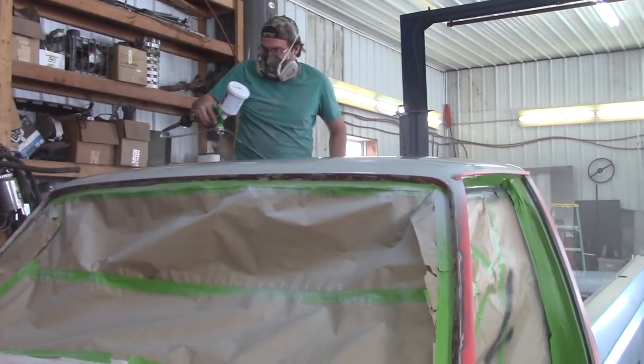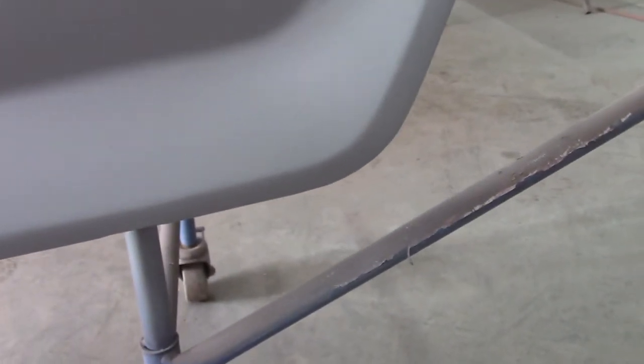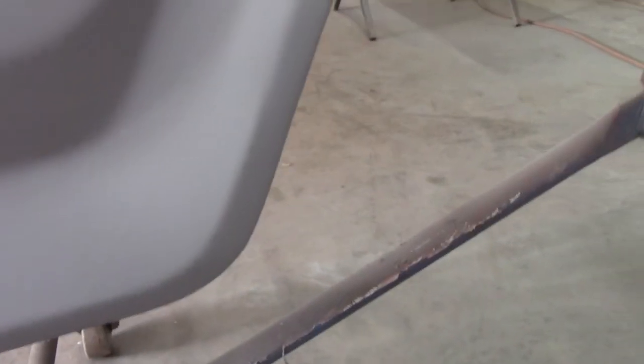We got the primer pretty much done — just going to finish up the hood and down the pillars. Came out pretty good. We do have a sag over here in the primer so we've got to sand that out a little bit — you can just barely see it. We'll give that a quick scuff and then we're going to go on to paint.